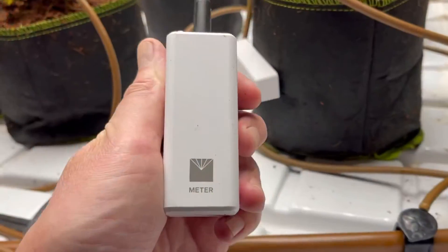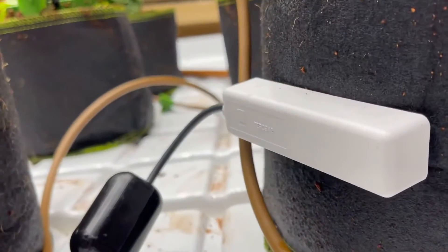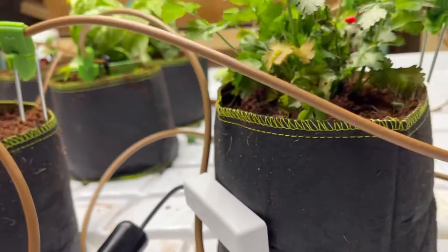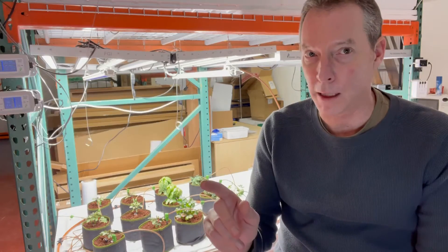EC is a critical measurement in growing. It's the ability to understand the level of nutrients in your soil between the time you've watered the soil and it's fully saturated and when it dries out. There's an ideal time to take the measurement, and when you do, you can understand whether or not you've been feeding the plants enough fertilizer or too much.